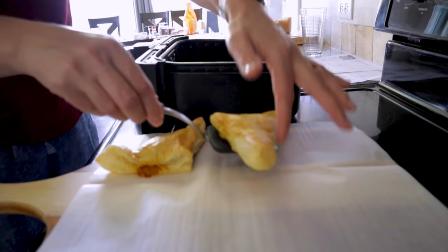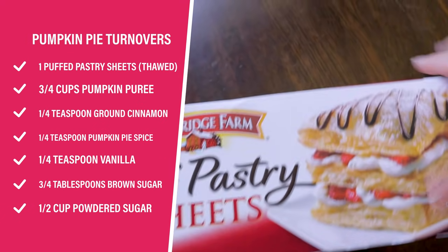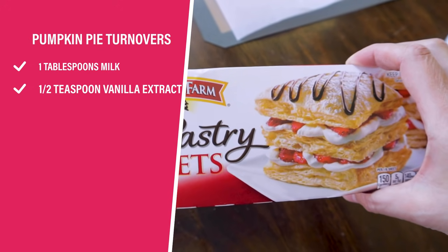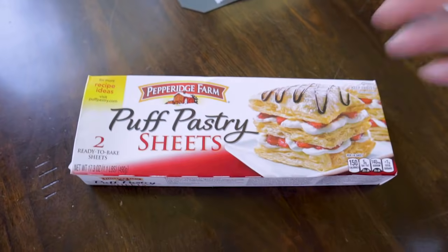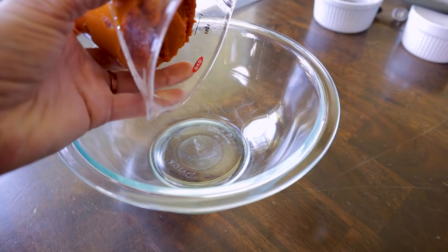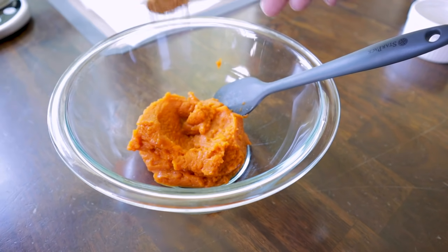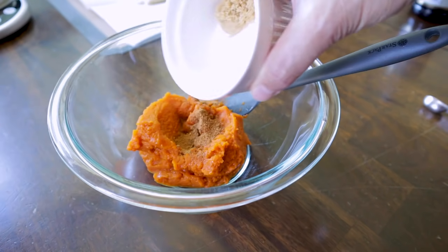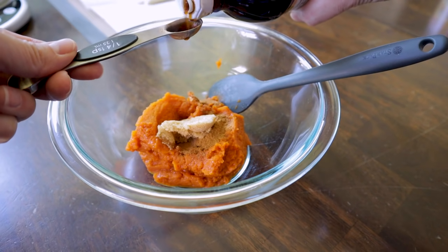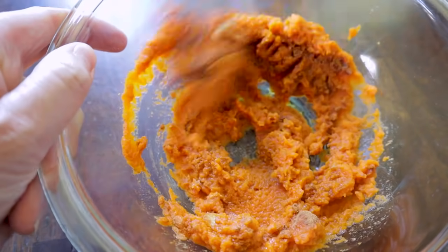Now check out these simple and easy pumpkin pie turnovers. For this one, you need some puff pastry sheets — they do need to be thawed, so set them out about an hour before you start. If you don't have puff pastry where you live, you can also look into phyllo dough. So three-quarters cup — or half of a 15-ounce can — of pumpkin puree. Then I'm adding in a quarter teaspoon of pumpkin pie spice, two and a quarter teaspoons of brown sugar, a quarter teaspoon of cinnamon, and a quarter teaspoon of vanilla. We'll whisk that all together — this is going to be our delicious filling.